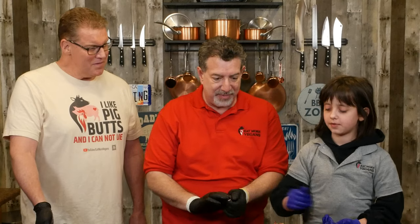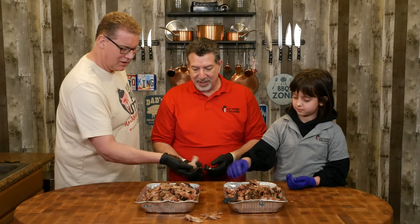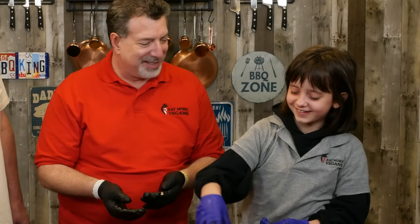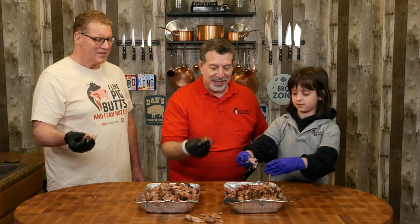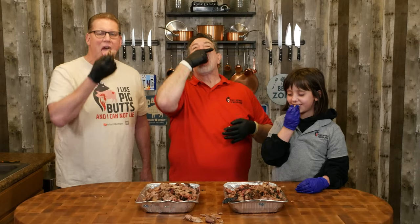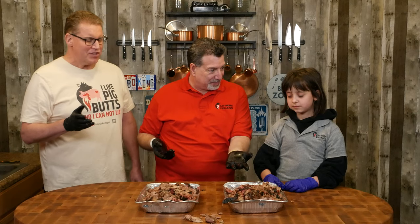Ready to try the Carolina-style barbecue? Let's give a piece to Uncle Mark too. The Carolina gets equally enthusiastic reactions — mmm, that's really good too. It gets all three marks as well: moist, tender, and yummy.